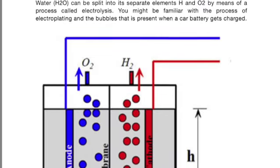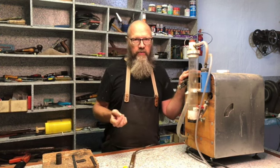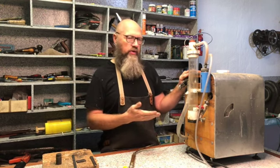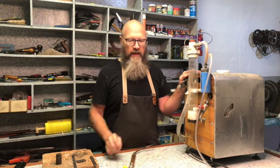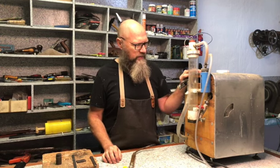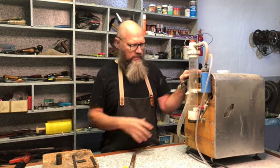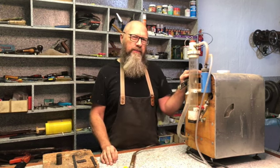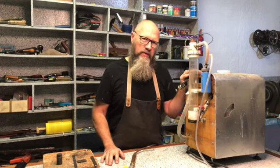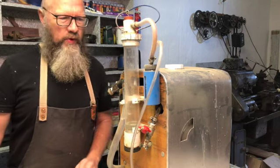Basically, inside this box is a device that converts electricity into electrolysis and breaks down ordinary tap water into its two components — hydrogen and oxygen — which, as you can guess, is very flammable. So it's actually a water-burning machine. What I want to do in this video is tear down this machine, rebuild it, fix some things, and in the process show you how it works and how you can build one for yourself if you're interested.